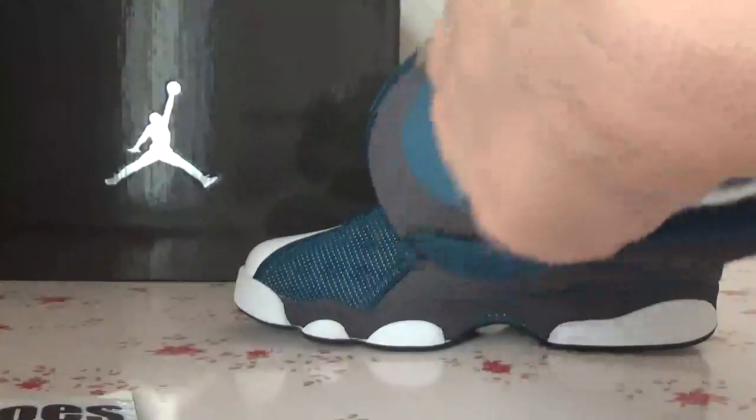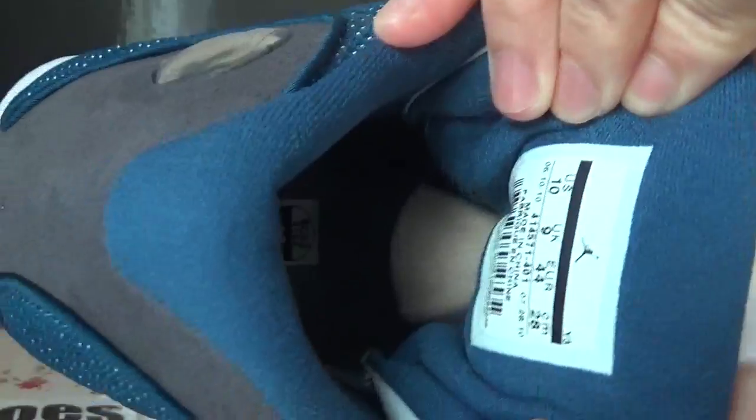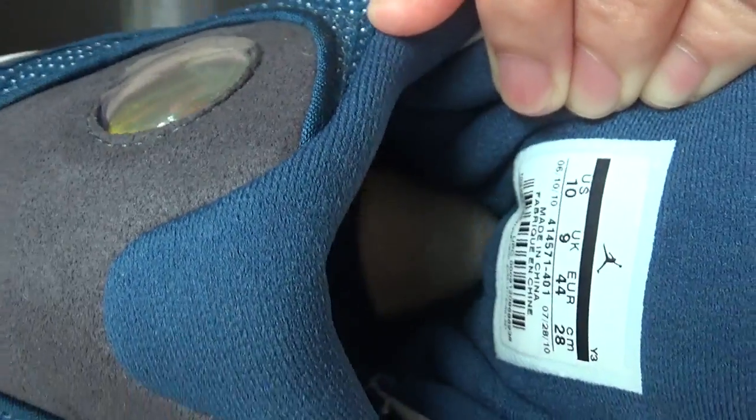Turn to the inner part. You can get the insole, and also here is the inside tag. You can catch the style number and also the size.